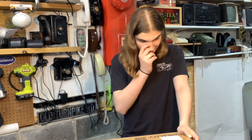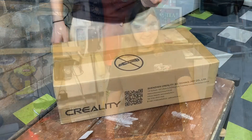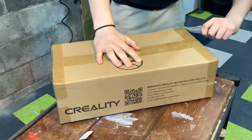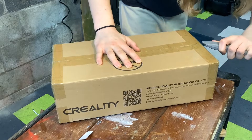It is a 3D printer enclosure! So we're going to be assembling a 3D printer enclosure, because at Paul's Workshop we're not just fixers — we're also repairers, makers. I was close! All right, should we get started? Yeah, right — crack open this thing.